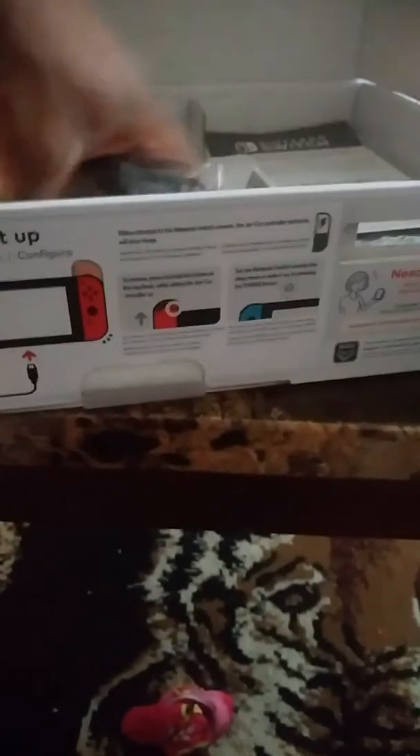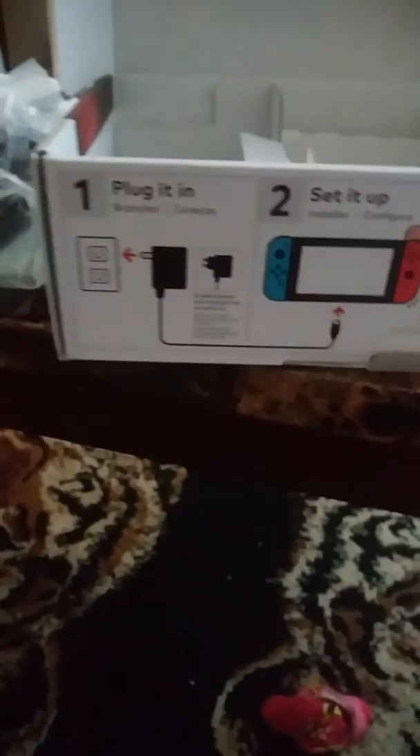It's a hardware console that came out in March 2017, and this is my favorite console ever. You also get the AC adapter and the HDMI. This is the Joy-Con controller. This is the Joy-Con grip. This is the manual. And this is the stand for the Nintendo Switch. I'm going to open this — hold on.